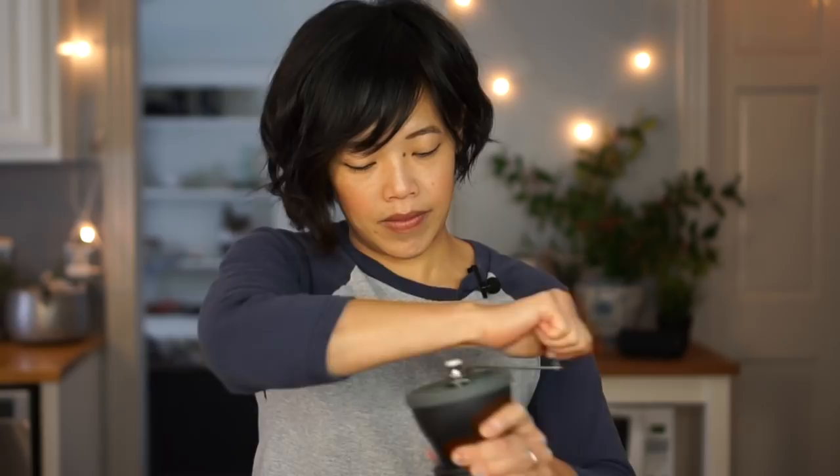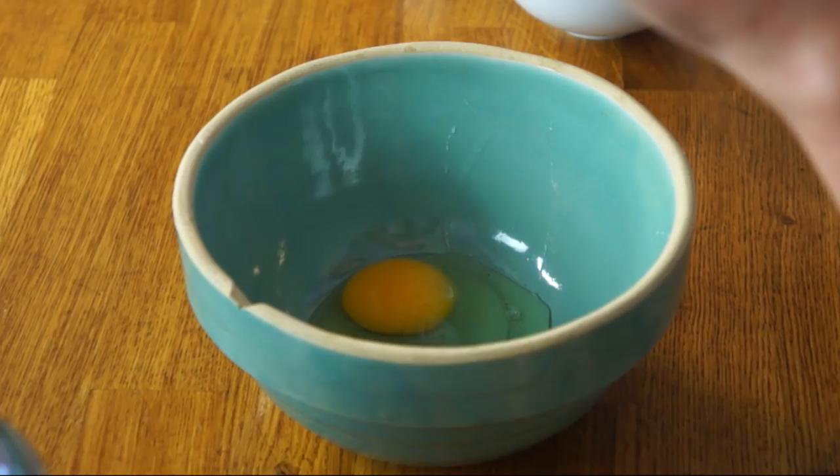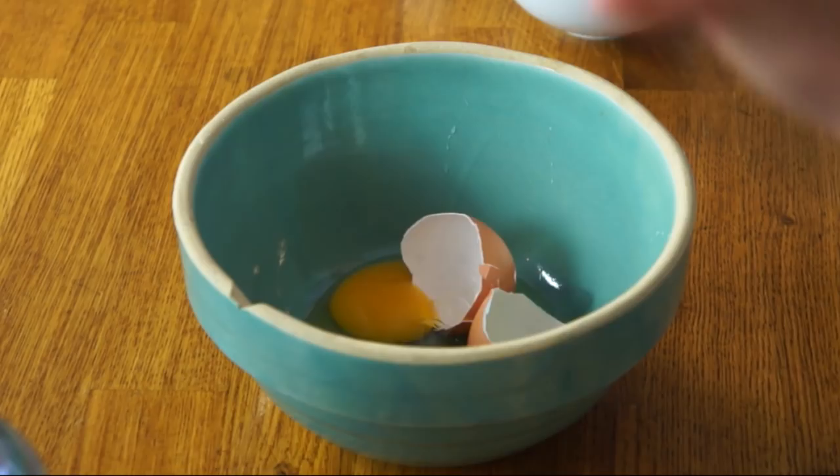I've got to grind my coffee. This is a bit of a workout — my kids love to do this. About a quarter cup of ground coffee. Smells lovely. So in a bowl, we're going to take our egg, crack it, and now we're going to put the shell in there too. Crazy! Now we're going to mush this all up. Some recipes don't call for using the shell, just the egg, but I want to use the shell — I really want to see what happens here. So there's the shell, all mushed up in there.